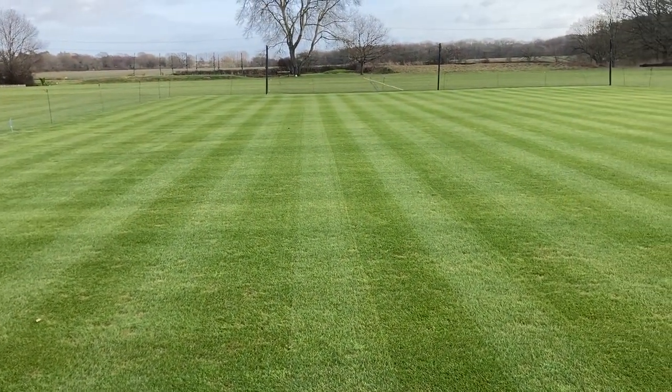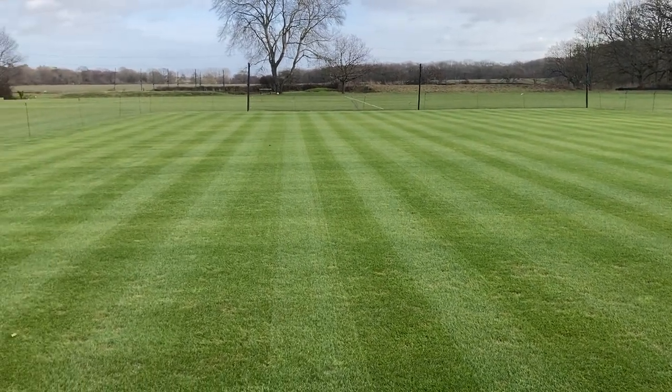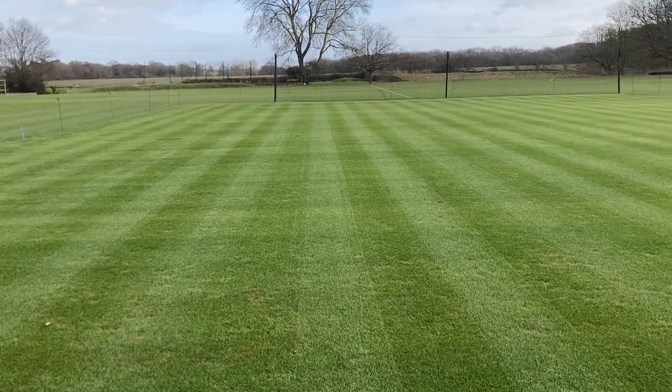I'm also coming into pre-season rolling in probably a month's time, so it's good to just collect up as much of this material as possible that's laying in the top of the canopy.